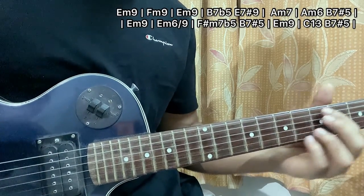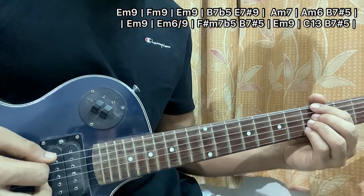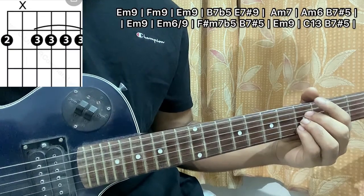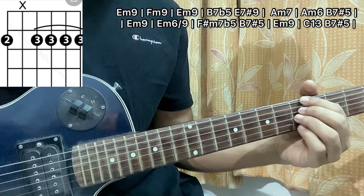Then I go to the A minor chord, which is again for a full bar, so I'll play the pattern likewise. I have my four fingers on E5, D5, G5, and B5.